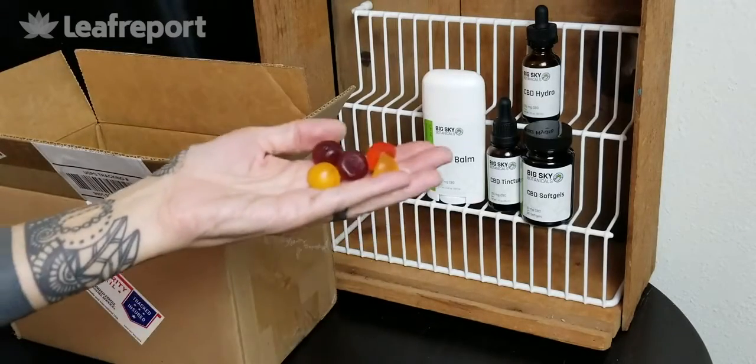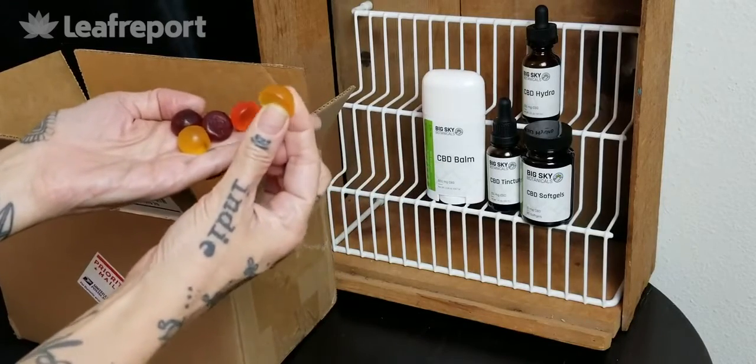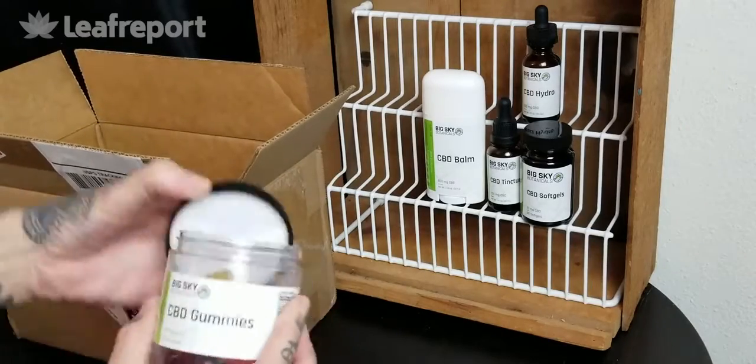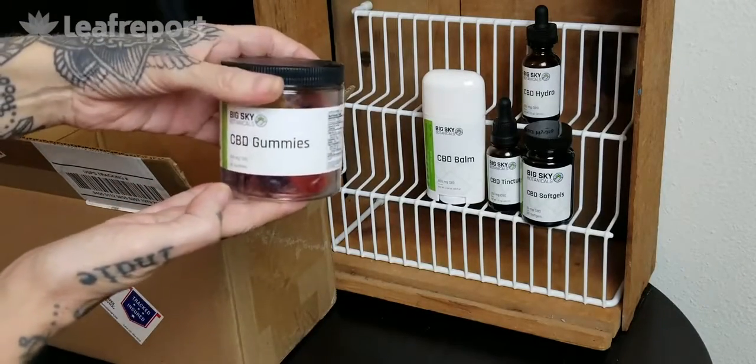These are not sticky at all. They came out very easily and they feel very fresh. They give a little bit when you squeeze them. They come in lemon, orange, and grape flavors. Again these are 10 milligrams a piece, 30 gummies in here for a total of 300 milligrams of CBD.